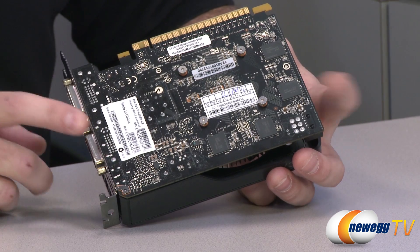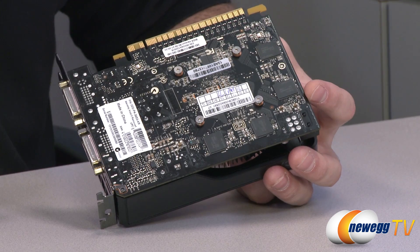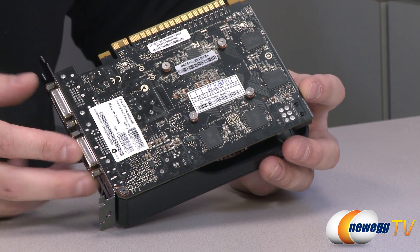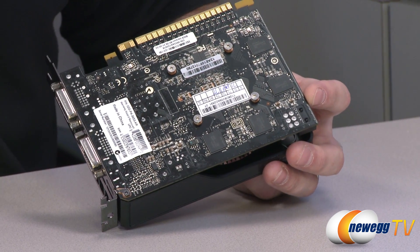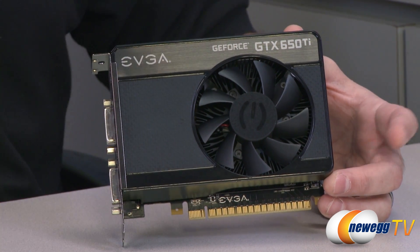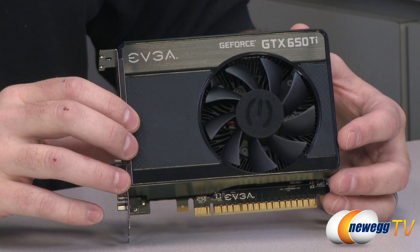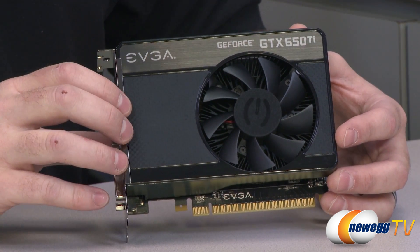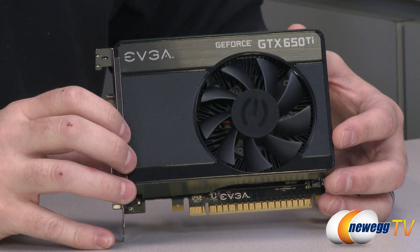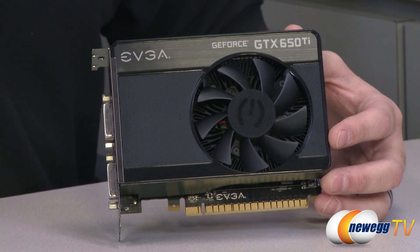The PCB is a nice semi-glossy black color, which will help it match a color scheme in your case. You can also see some of the memory arrayed at the back. Next up we're going to move on to some benchmarks — I've put this up against the GTX 650 and the GTX 660, and as you can see the 650 Ti gives you a nice boost over the 650 non-Ti and slots right in between the 650 and the 660.